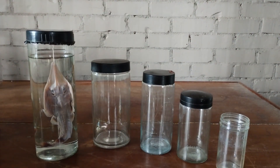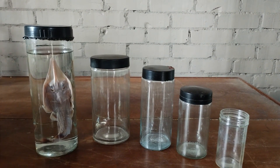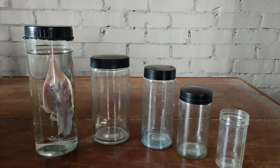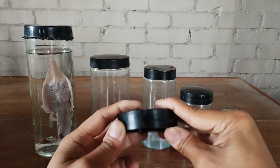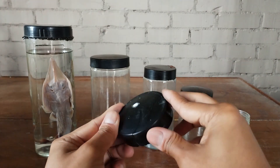Another type of specimen jar which is equally popular is what is known as the bakelite jar, getting its name from the fact that the screw cap is made from a plastic material called bakelite. Bakelite jars are also cylindrical in form and come in varying sizes, usually made of glass — either borosilicate or soda glass. The main problem with bakelite jars is that the screw cap is quite prone to cracking and breakage, especially when opened and closed on a regular basis for specimen inspection or other reasons.